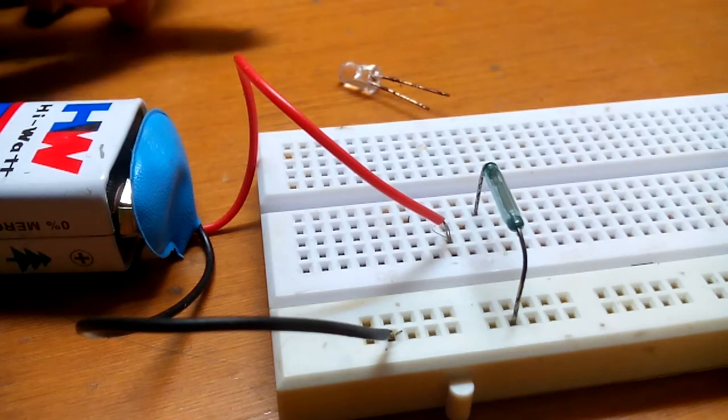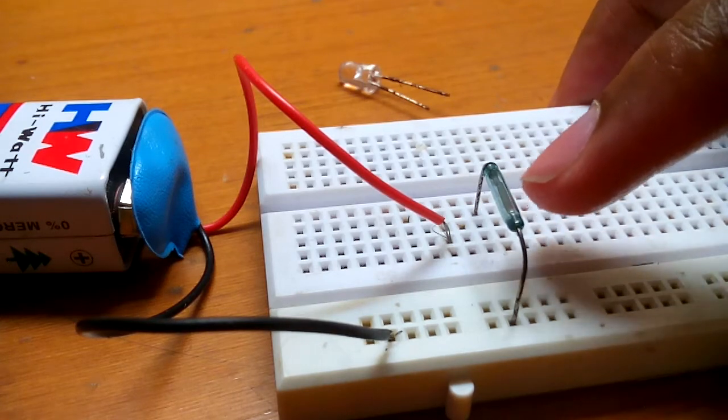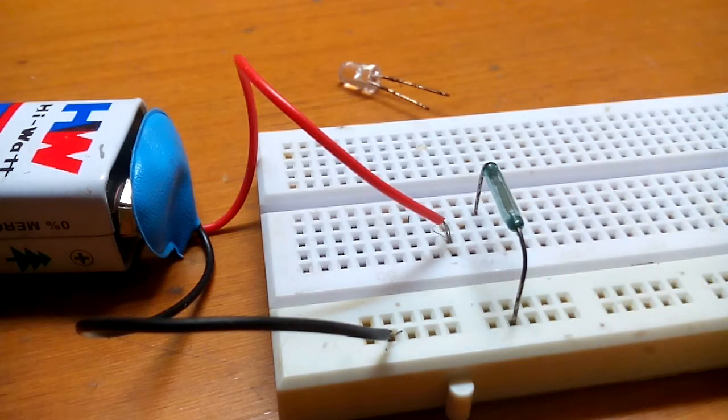All you need is a LED, a reed switch — this is a reed switch which I have put on the breadboard — a 9 volt battery, and of course a magnet.